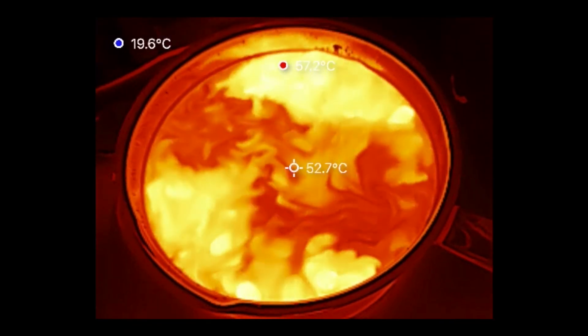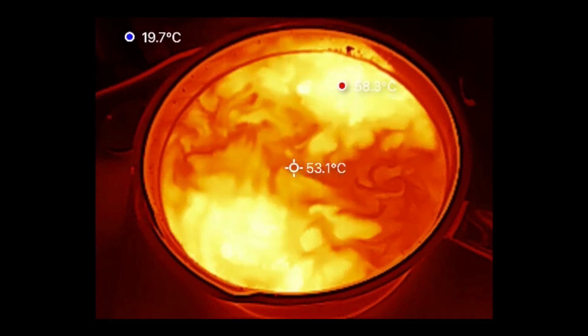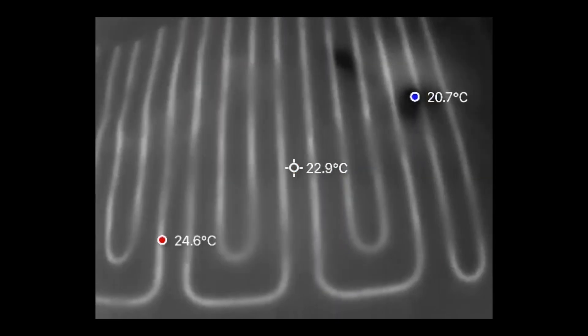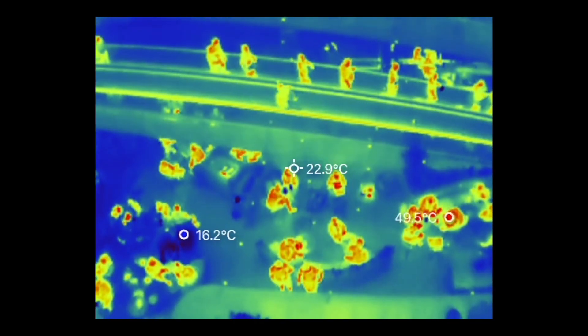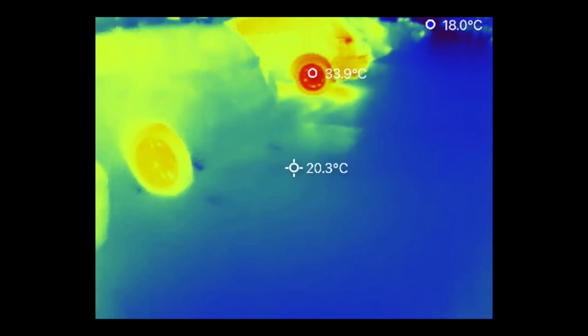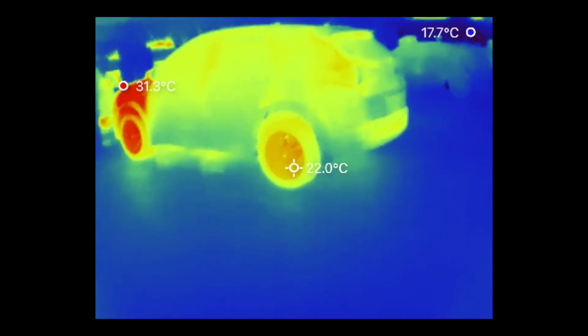Here are a few fun videos shot with the InfiRay P2 Pro. This is a saucepan full of water being brought to the boil, and you can see those amazing looking convection currents. This is the heating element of my electric blanket. And here is some of the native wildlife at my local shopping mall. This shows where there is a gap in the insulation in the ceiling of my living room — I really must get around to fixing that one day. And this is a little wander in a parking lot, where the heat of the wheels clearly indicates which of the vehicles have been driven recently.